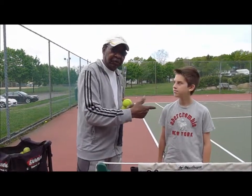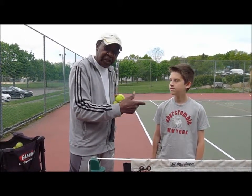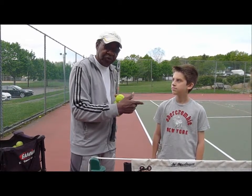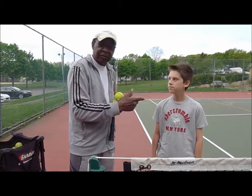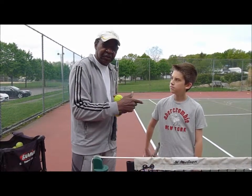I started working with Devon last summer and today Devon is playing for his school team. He's been doing a lot of progression in his tennis.